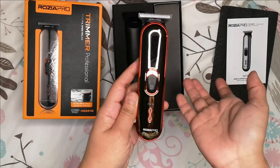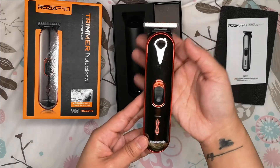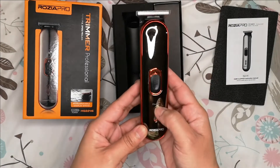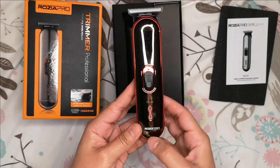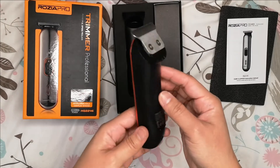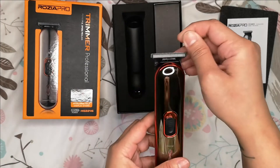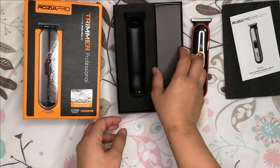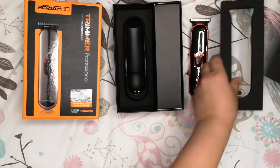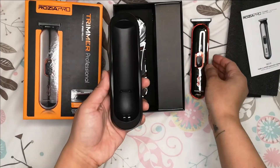It's smaller than I expected to be honest — look how small it is. This is where you see when you are charging it. And this is the charger.